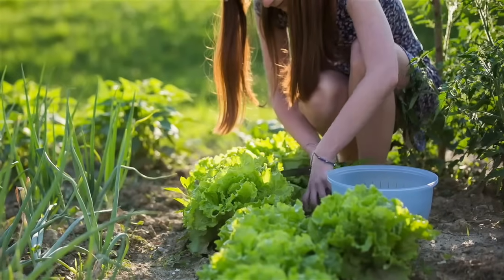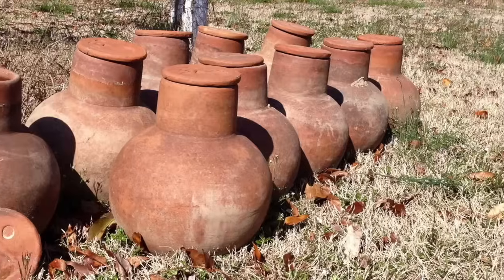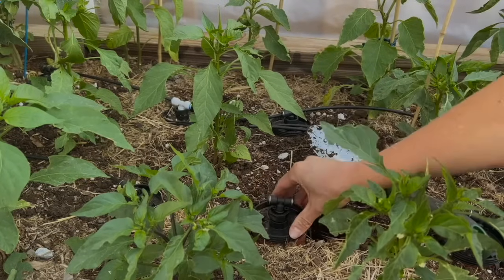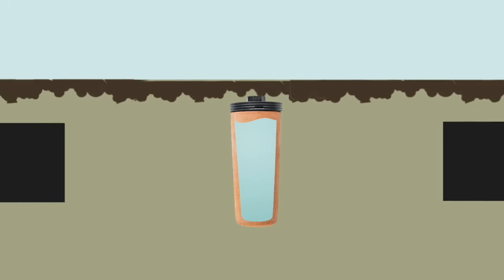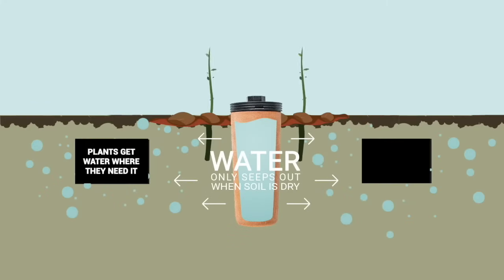How does Thirsty Earth help increase your harvest and save you water? By using ancient Oya technology and combining it with your modern watering system. All you do is bury your cotta cups in the soil and your plant's roots will call for the water it needs. The porous terracotta lets water seep through it, slowly watering your plant's roots. Your plants get water when it needs, where it needs, at the roots.